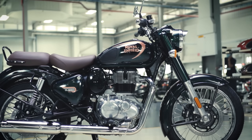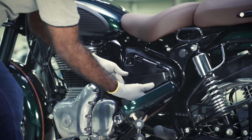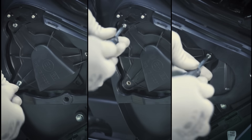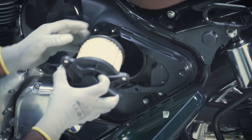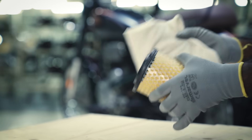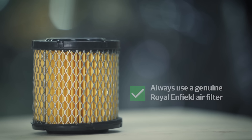The next component to check is the air filter. It is key to optimum performance of your motorcycle. Open the left hand side panel. Remove the air filter housing by loosening the three screws with a screwdriver. Check the air filter for any dust accumulation and clean it with a dry cotton cloth. In case the air filter is old, deformed, or the dust can't be cleaned, it is recommended to replace it with a genuine Royal Enfield air filter.